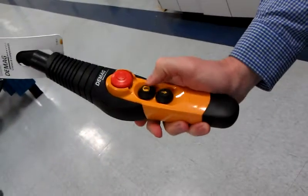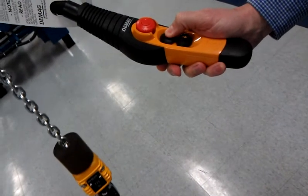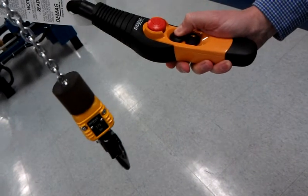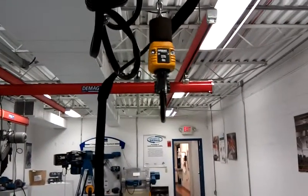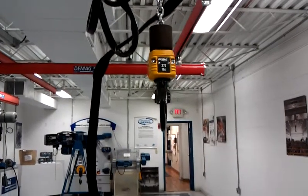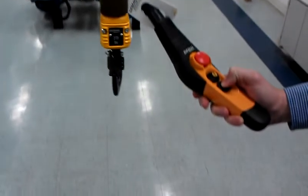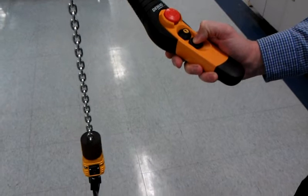If you go to the variable speed hoist, this has a stepless button, much like the accelerator on your car. The harder you push down, the faster you're going to go. The hoist can operate in an extremely slow speed — as slow as 0.5 feet per minute — and it can also operate up to 100 feet per minute. You can very easily control it in any speed in between to maintain excellent, constant control of the load at any speed that the operator chooses.